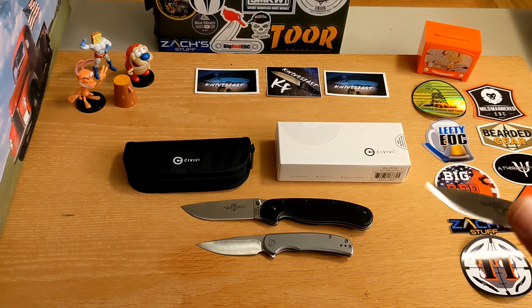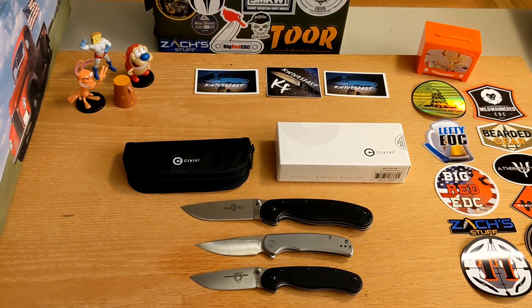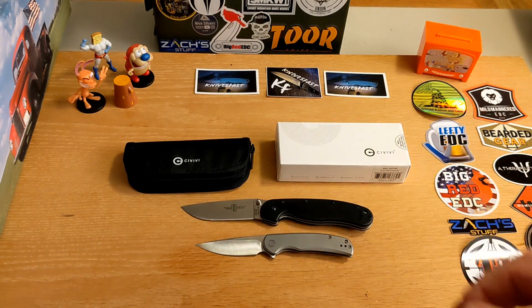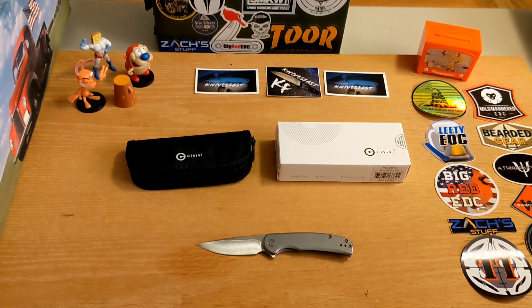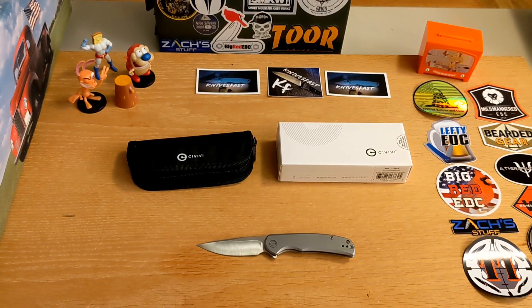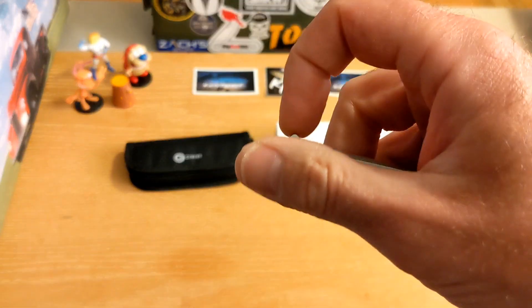Some people carry a RAT 2 as their primary when they want to go low profile - it just depends. Thanks for watching, guys. Let me know, give me a thumbs up if you like what you saw, and let me know about this knife - is this something you would buy? Great budget knife at a great budget price from Civivi, as always really well made. I almost forgot to talk about the action!